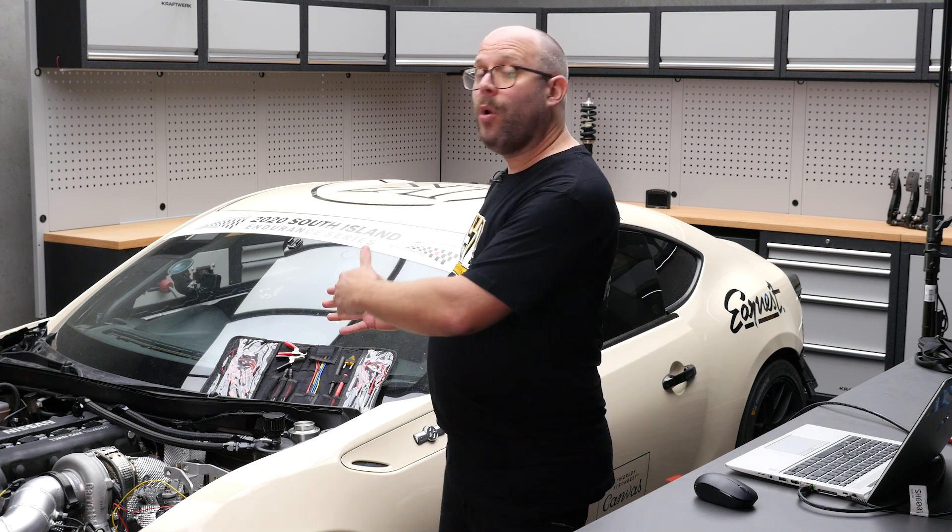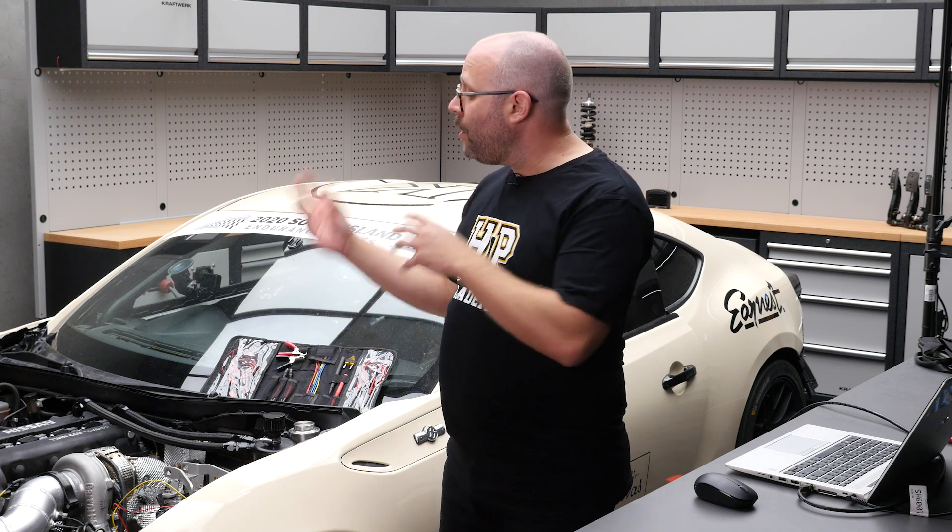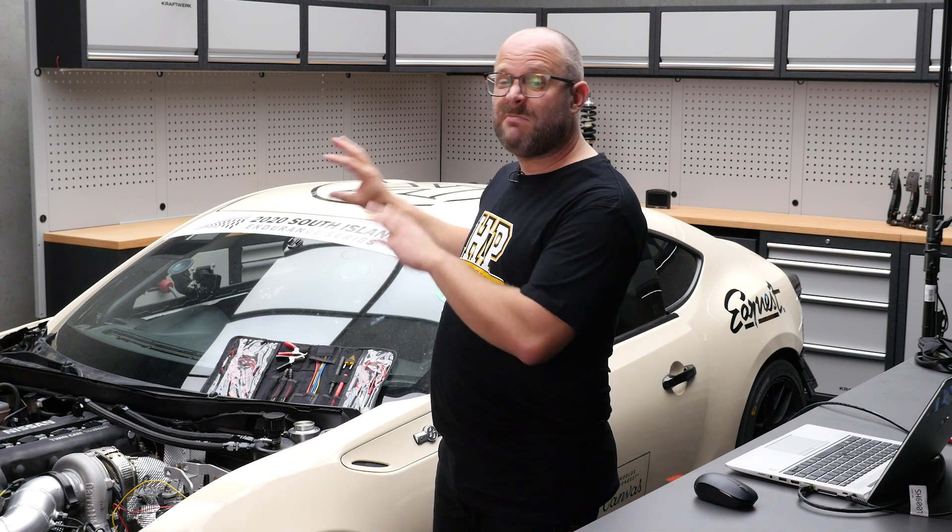The problem that we're trying to solve is that we have four wideband O2 sensors in this vehicle — one in each runner. They're before the turbocharger, and when you apply pressure to wideband O2 sensors — which there will be in the exhaust manifold when the engine's at high RPM and under a bit of load — it skews the reading of the wideband O2 sensors.